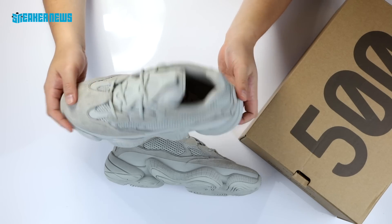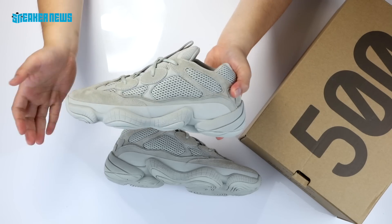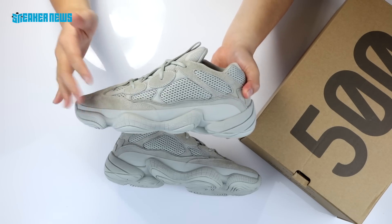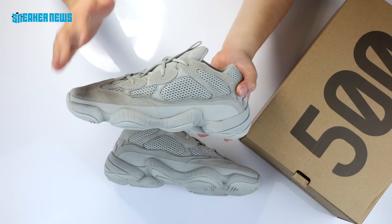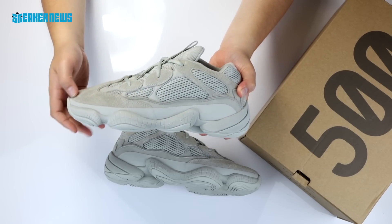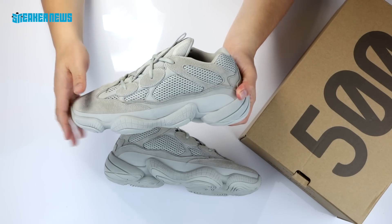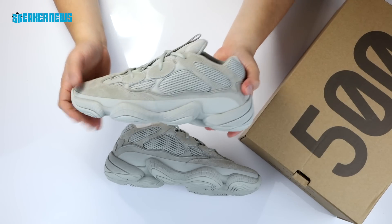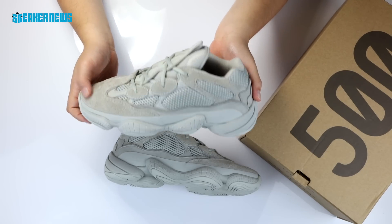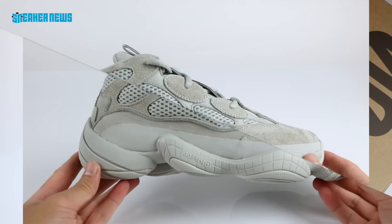In terms of resale, you're probably not spending that much above the retail price of $200. Right now you could find Core Blacks for around $300, and that number is probably going up. Super Moon Yellows are still in the $250 to $300 range depending on your size. Yeezys are reselling for a lot more in smaller sizes, because women seem to be really attracted to this shoe. In terms of fit, stay true to size — it's a solid, comfortable shoe.